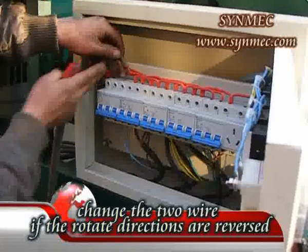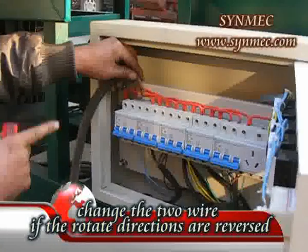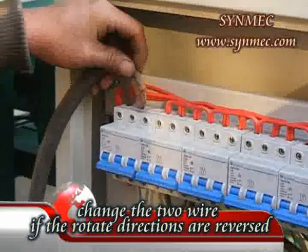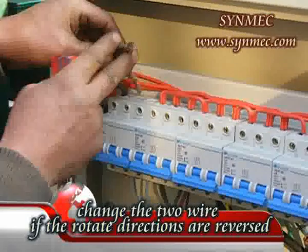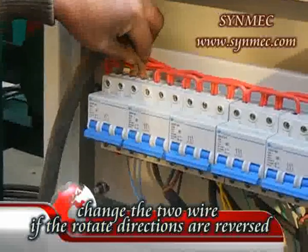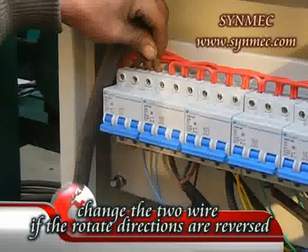The rotation direction of the air blower, the elevator, and the vibration motors are the main directions you should check before operating the machine. If the rotation directions are reversed, you can change the two wires as shown in the video.